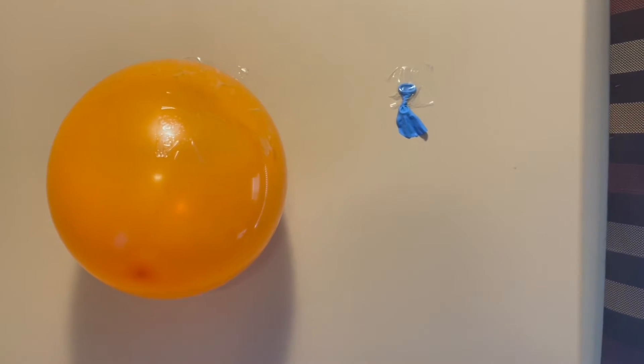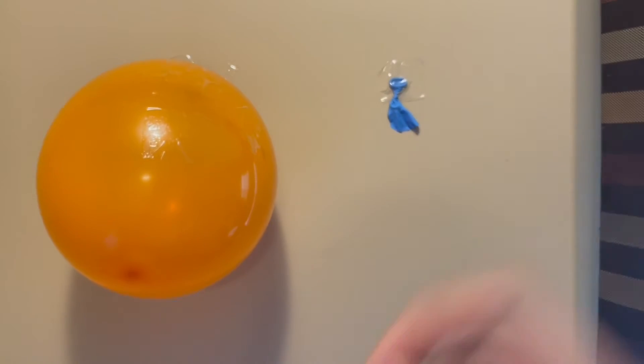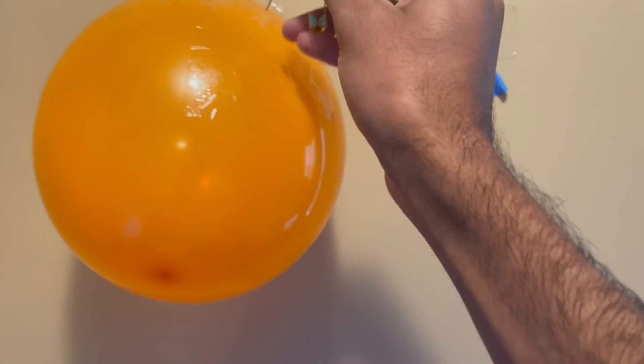Now, what do you guys think would happen if I tried popping the orange one? Well, let's see. So the blue balloon popped first, whereas the orange balloon did not pop at all.